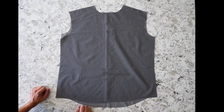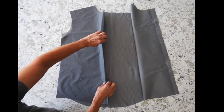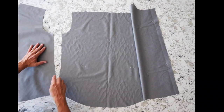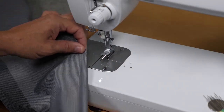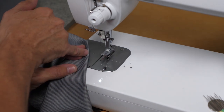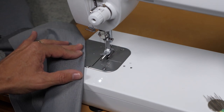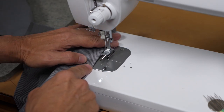Once we've cut our pieces for our fitted shirt, the first thing we're going to do is sew our darts. We have waist darts at the fronts on both sides, and we also have waist darts at the back. That's going to provide us a nice fit on the garment. Then we also have some shaping at the side seams. To sew our darts, we want to find that dart point at the top and at the bottom, and then find where it's going to be fullest. Place that on the machine.